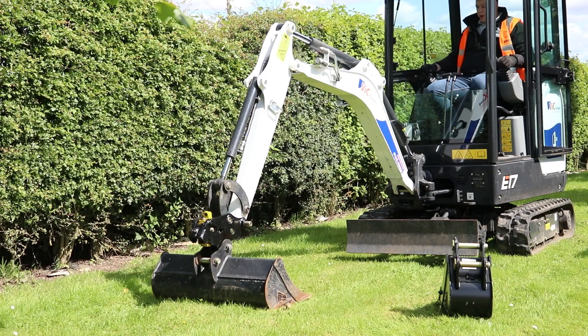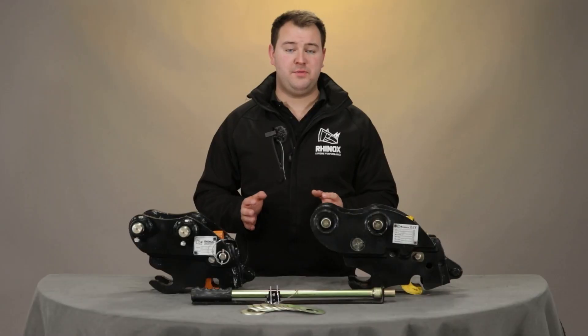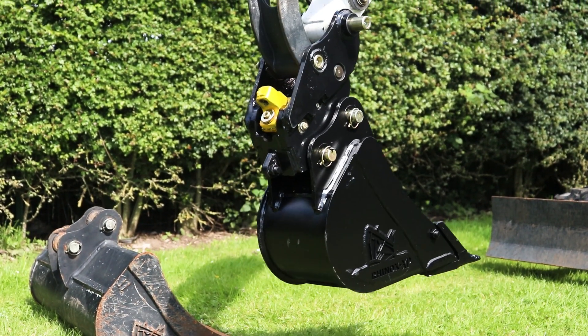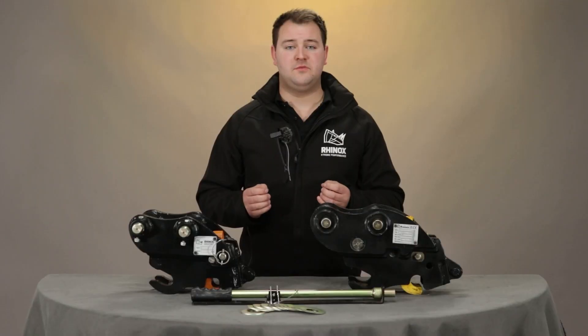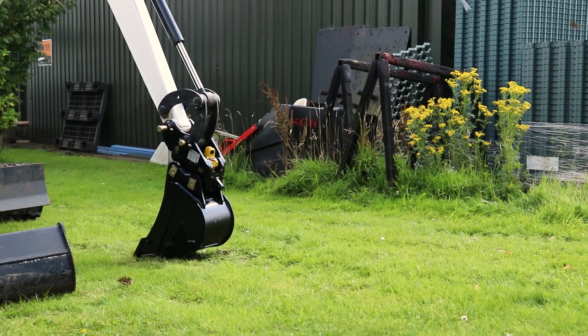Then you'll need to get back into your cab and unhook the attachment from the front hook. Using the front hook of your quick hitch, pick up your next attachment then crowd the attachment towards the excavator. The back pin of your attachment will trigger the pressure-sensitive finger within the latch mechanism, causing the latch to snap shut and the locking mechanism to engage, securing your attachment onto the quick hitch so that it's ready for use.